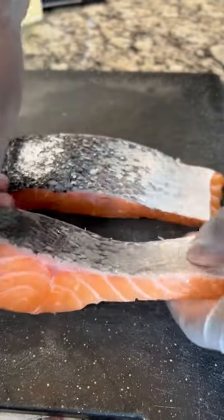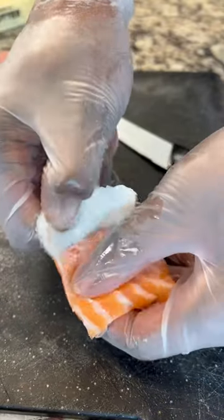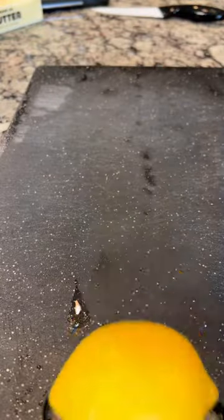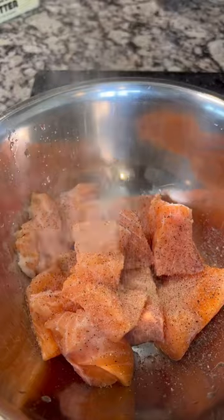Normally I get skinless salmon, but getting the skin off is no problem. Make a small slit, then just slide your finger and peel back. Cut your salmon into one to two inch chunks, then season with the wet ingredients from the caption below.